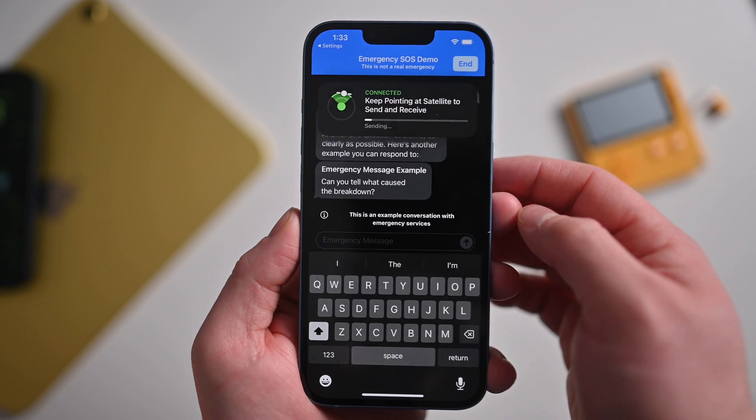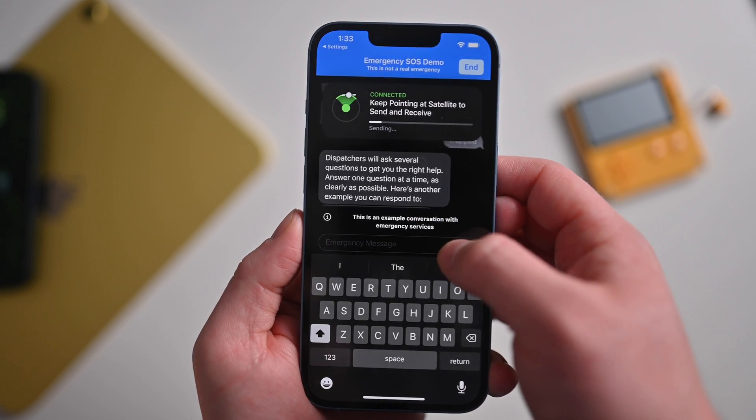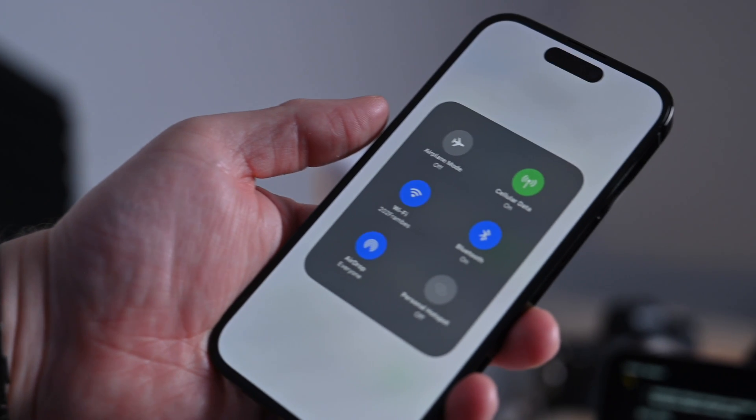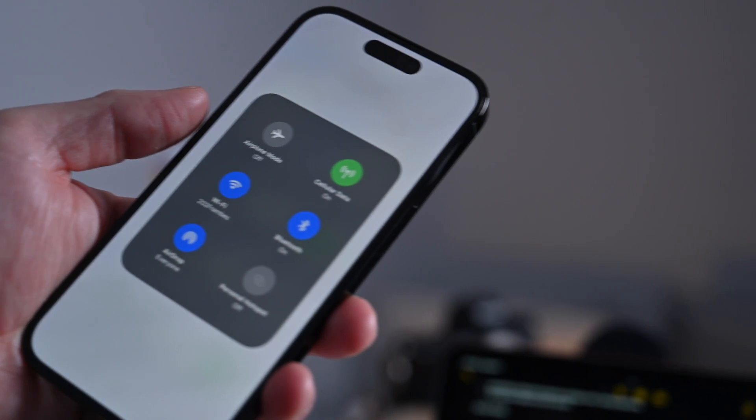Once the information is sent to the satellite, dispatchers will know things like your battery level on your phone, your exact location including altitude, and any information that you've sent over — such as if you are trapped or injured — and even your medical ID if you have it configured in the Health app on your iPhone.